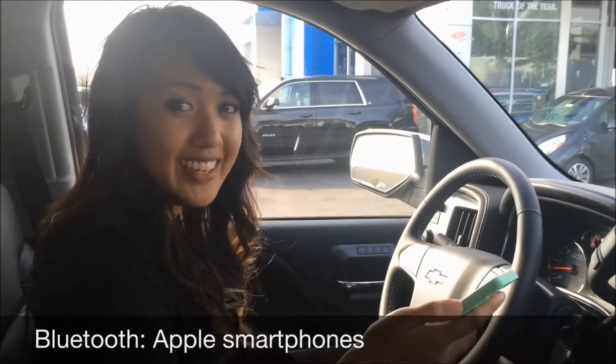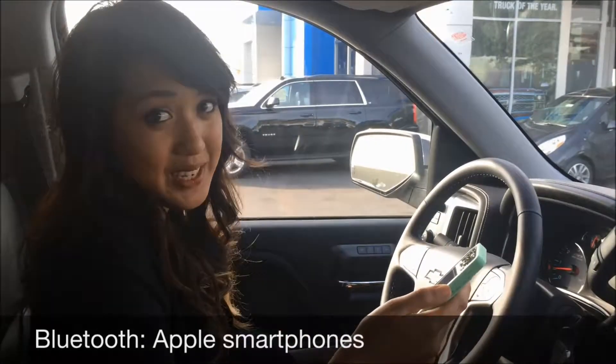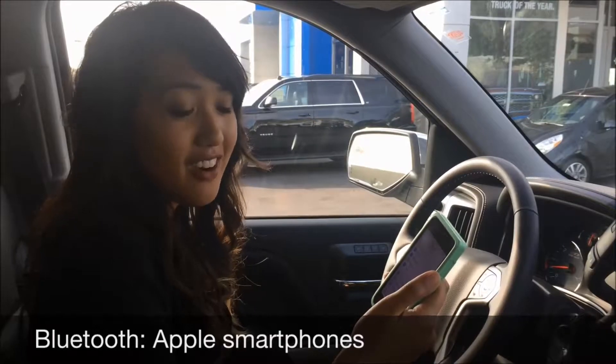Hey guys, Angelina with Glendora Chevrolet here. Thanks for joining me for another Pro Tech Tip. Let me show you how to pair your iPhone with the Bluetooth in your car.